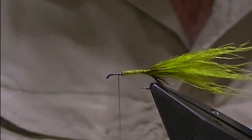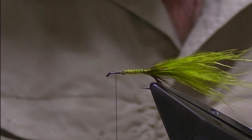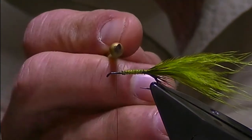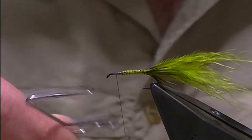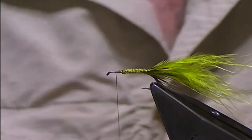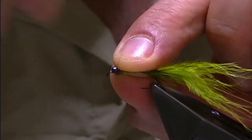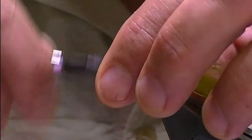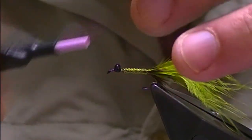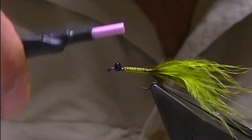That's the body of the fly done. The next step is to bring the thread forward and secure the eyes, which are just bead chain eyes. I find it useful to do a half hitch with the thread to lock it at the position — about two millimetres back from the eye — because then it's easier to tie the beads on. Holding the beads, I come over with a couple of turns and secure those in place as you would normally with bead eyes, with several turns to make sure they're locked in the right orientation.